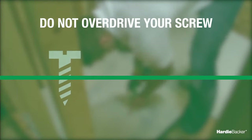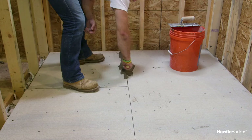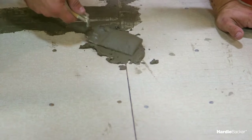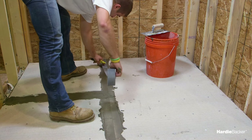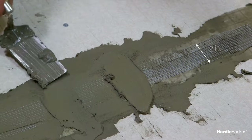Finally, set your screw heads flush with the surface — be careful not to overdrive them. Before tiling, you'll want to tape the joints. Make sure you fill all the joints with the same mortar used to set the tiles. Then embed two-inch wide, high-strength, alkali-resistant glass fiber tape in the mortar and level.